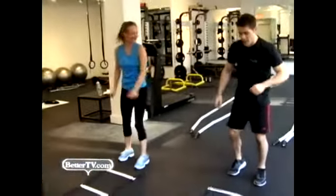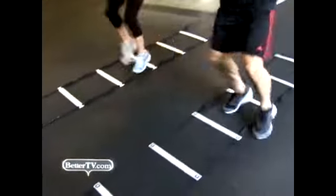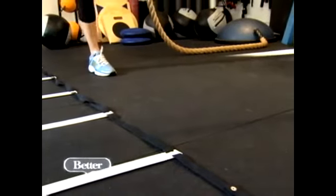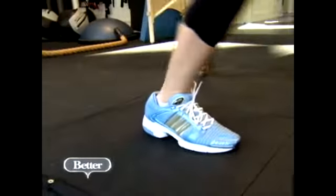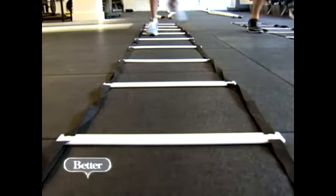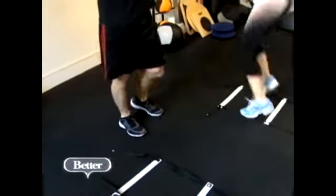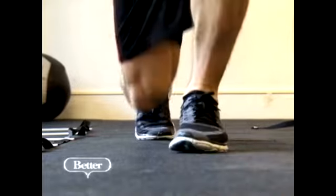Next up, the ladder for some quickness training and lunges for leg strength. Here we go — in, in, out, out. Good. Small steps. Excellent. Come on back. Here we go, hands behind the head. Walking lunges. Good form. And bring it back one more time. Here we go. Good form.